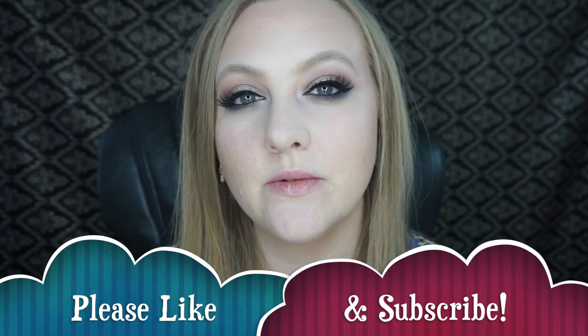If you guys did enjoy this video, please give it a like and subscribe, and let me know below what other videos you guys would like to see. I will see you in my next video. Bye guys!